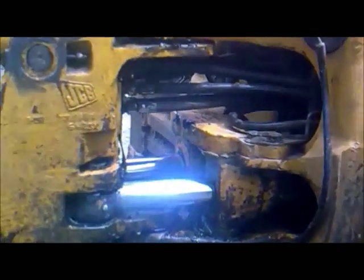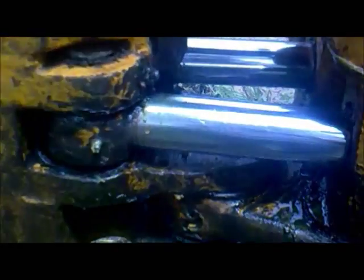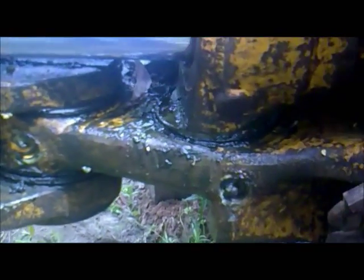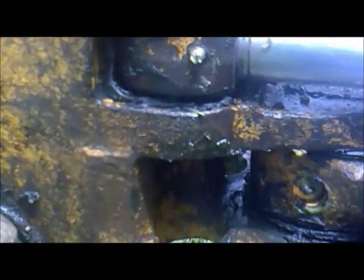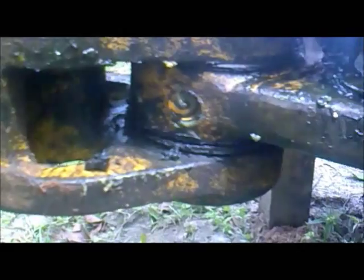Hi, welcome to TechfrixInfo, the engineering tutorial hub. Right now in front of us we are seeing the video of the king post and carriage of a construction equipment — exactly a backhoe machine. What is shining is the ramp; you can see the two slow ramps which are shining. This is the connected portion to the king post area.